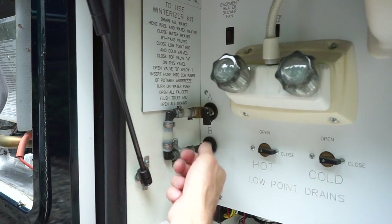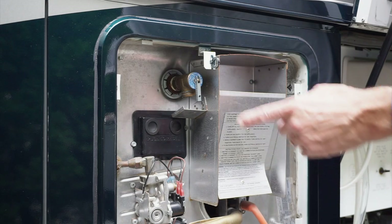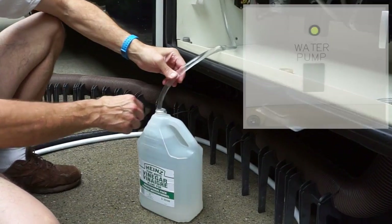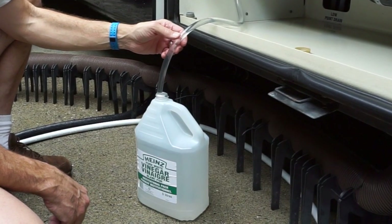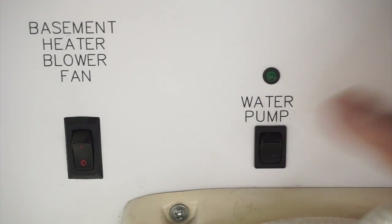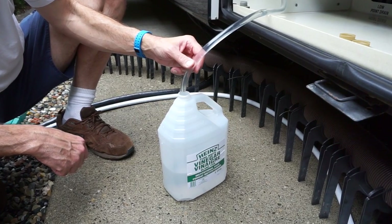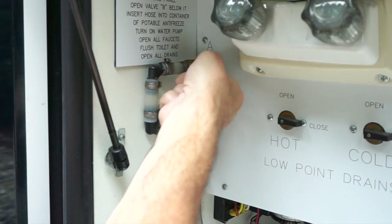Now we'll flip the controls on our winterizing kit to draw liquid into the system. If you don't have a winterizing kit, you may need to remove the overpressure relief valve to add vinegar through a flexible funnel. We'll simply put the tube into each container, turn on the water pump, and draw the vinegar into the system. It goes directly into the water heater because the tank is empty, so it fills the only available void. When each bottle is empty, turn off the pump. After adding all four containers of vinegar, we fill one of the empty bottles with water and draw that into the tank to clear any residual vinegar out of the winterizing kit. Now we can put the winterizing kit away.